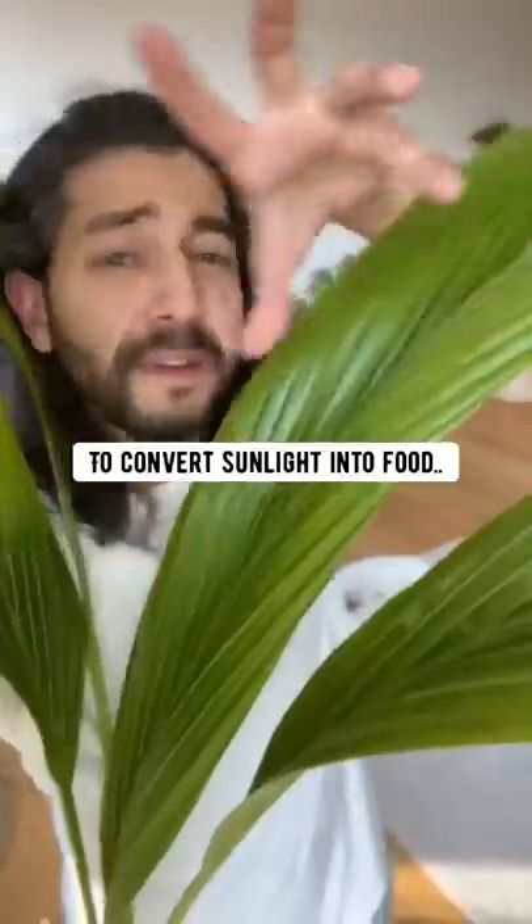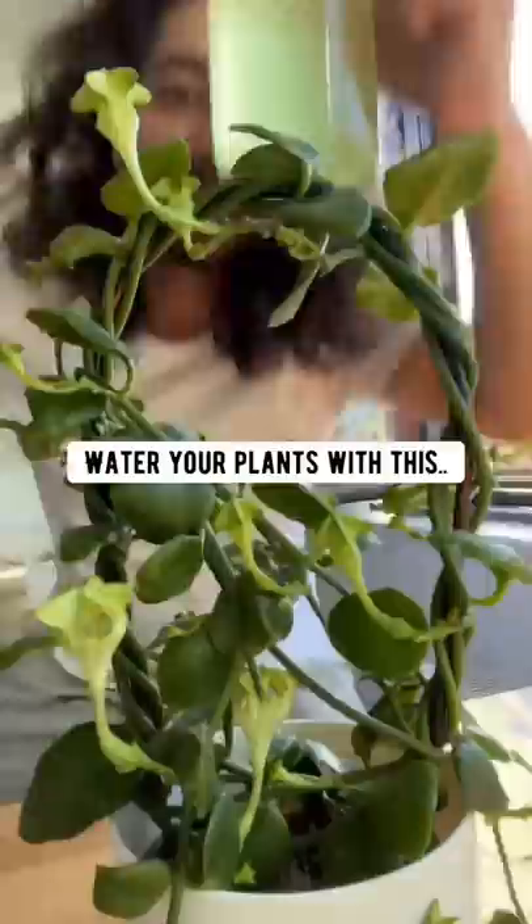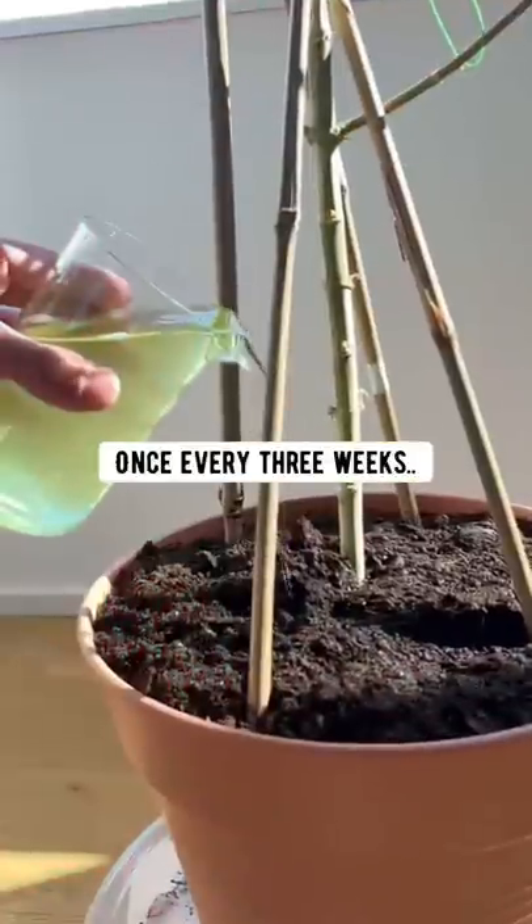Plants need phosphorus to convert sunlight into food. Water your plants with this cucumber water once every three weeks and watch them explode with new growth.